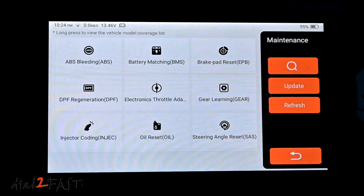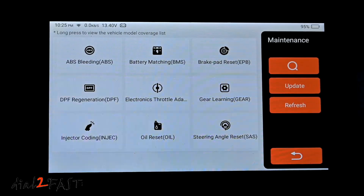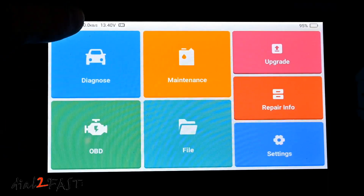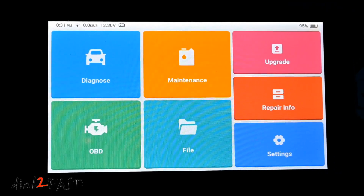Under Maintenance, these are all the reset services available on this tool. Keep in mind, depending on your vehicle, it may not support all resets — for example, this Nissan does not have battery matching or steering angle reset. On the home page at the top, it displays the battery voltage or alternator voltage when the car is running, which can help diagnose problems with the charging system or battery.